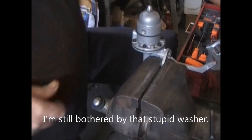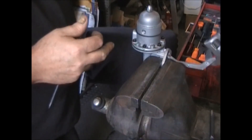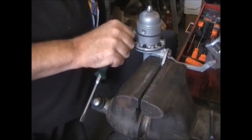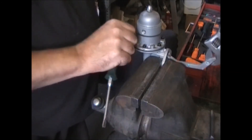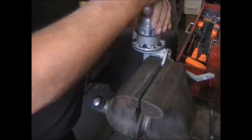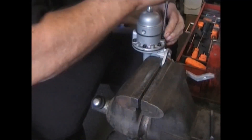Once you get all these screws tight, move the arm to a relaxed position. Put your finger over the inlet and try to pull it up — you'll feel suction there. While it's up, block off the outlet and you'll feel pressure right there. I like to go around one last time and make sure I didn't miss any of these screws.